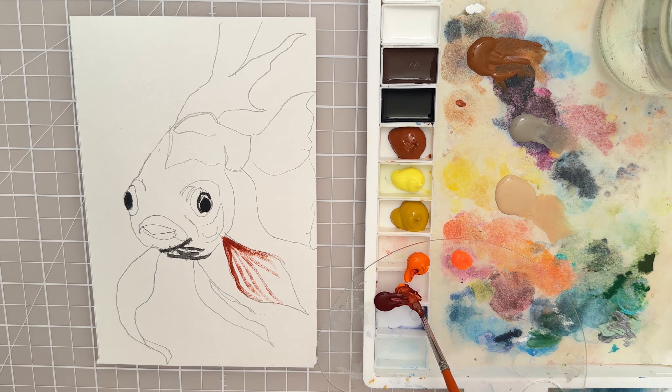So I think we will call this goldfish complete. I hope you get to paint along with me and give this a try. Thanks so much for watching and we'll see you in the next painting tutorial.